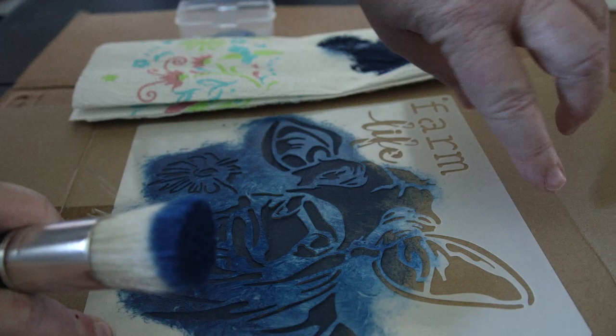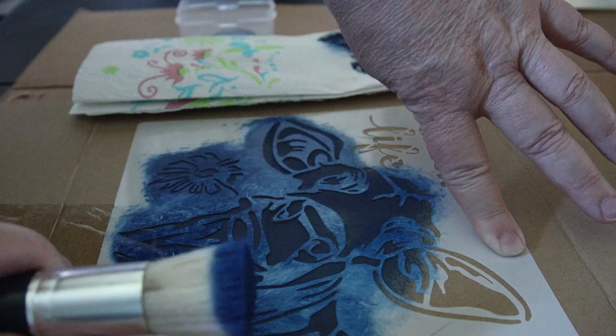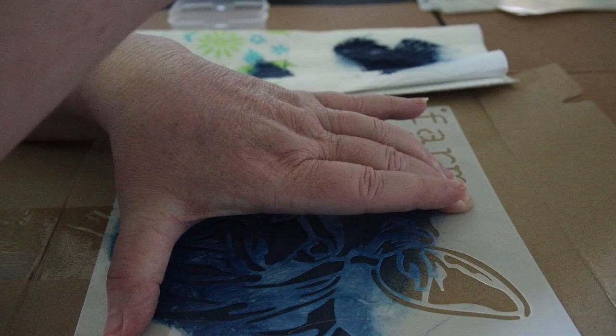I accidentally lifted my stencil instead of moving my hand — we'll see if it made any bleed underneath. You can also choose not to include parts of your stencil. If I decided I didn't want the 'Farm Life' portion of the words, I could just cover that up with tape — like painter's tape.